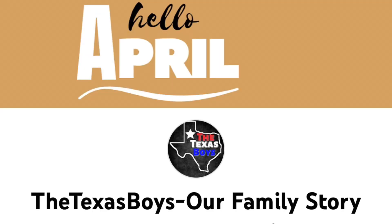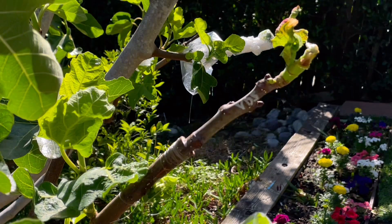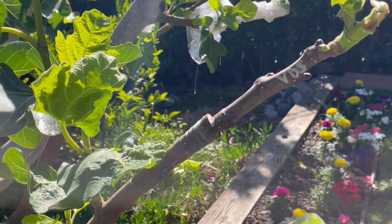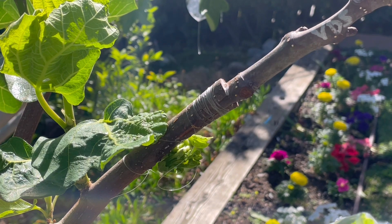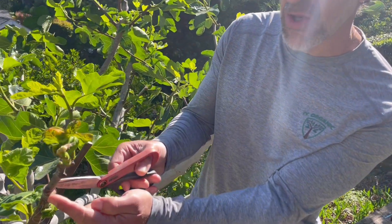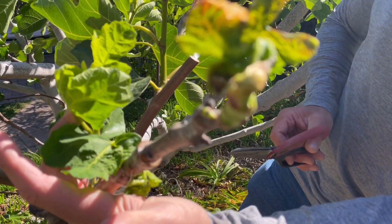That's a YouTube channel and website — I highly encourage all of you to check out where he teaches us, among many lessons, the importance of dirt coin and the importance of the food 401k, the importance of growing your own food. You may also notice that the rootstock below the scion graft has all of this sucker growth that didn't exist at the time of grafting.